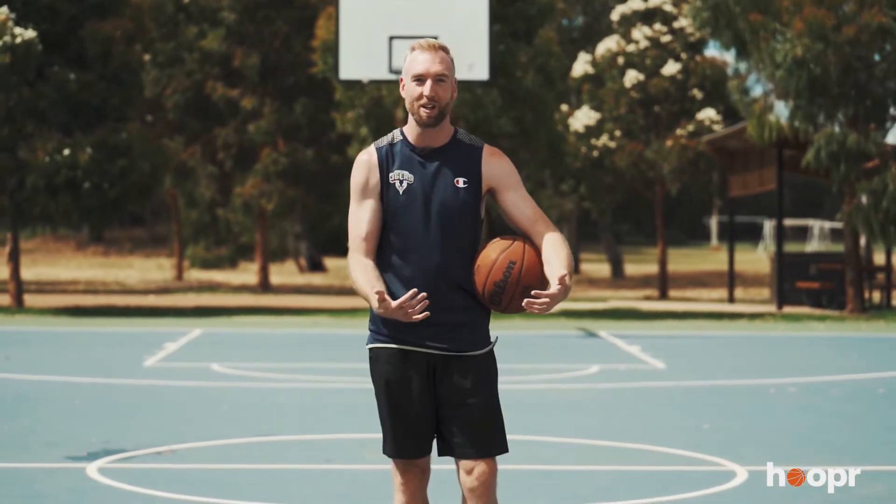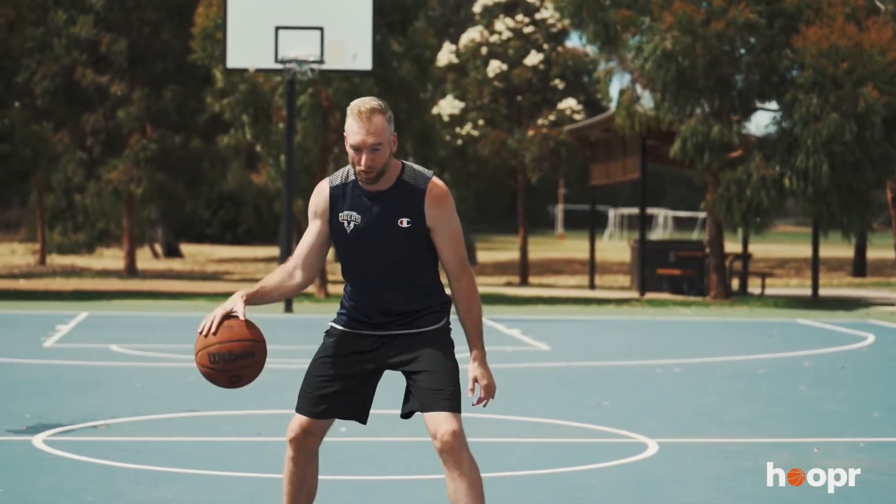Today we're going to learn how to do the Allen Iverson crossover. We've all seen the famous footage of Allen Iverson in an isolation play with Michael Jordan in front of him. The whole crowd gets to their feet and he finally gets his chance as a rookie to take on the best player of all time. What he does is he comes into the play, sets Michael Jordan up with the dribble, sees his reaction, sees if he bites, and then he hits him with his famous Allen Iverson crossover. So today we're going to learn how to do that crossover in three simple steps.